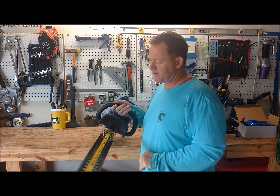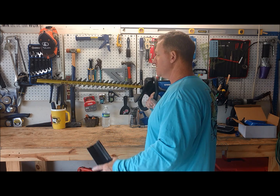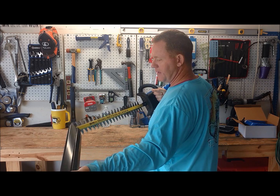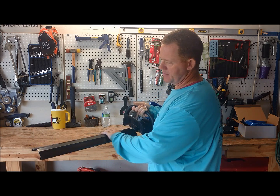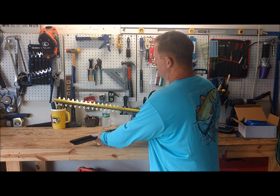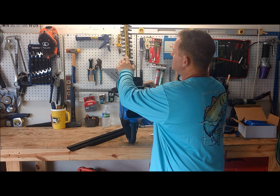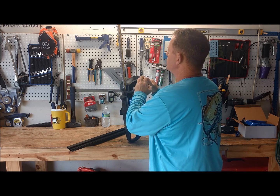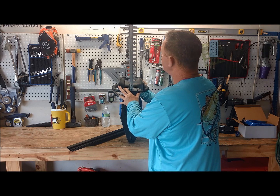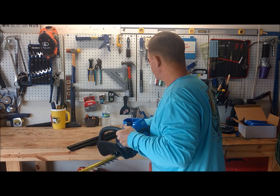We've got our cover here — the sheath that covers the blade. It's a 24-inch dual action blade, which means the bottom and the top blades are both going. That's definitely a major benefit. I've never had one like that, so I'll be interested to see how that works.